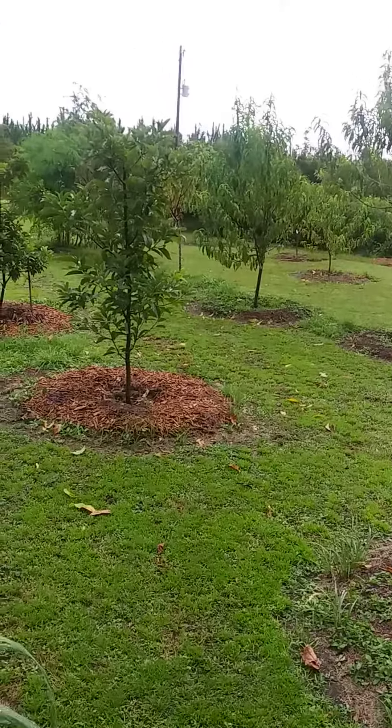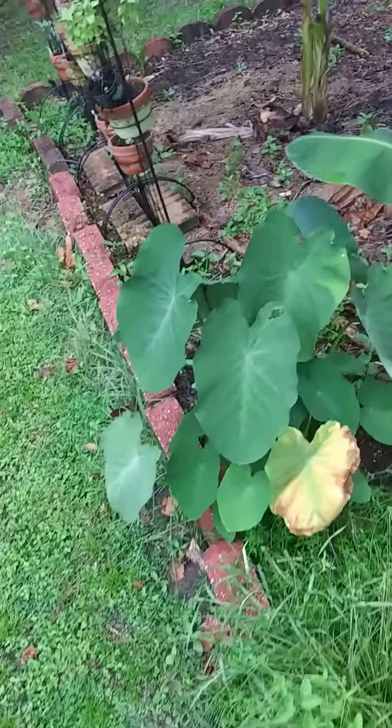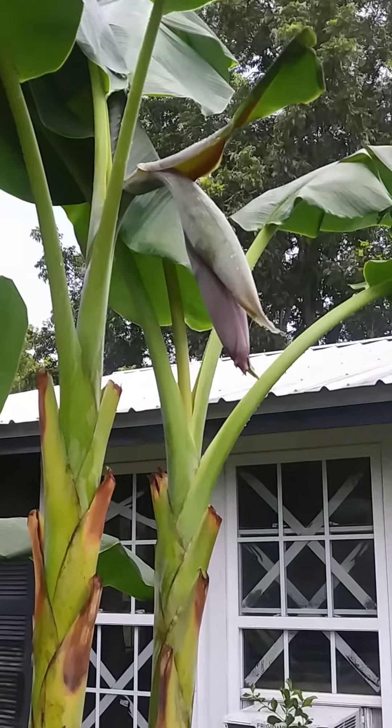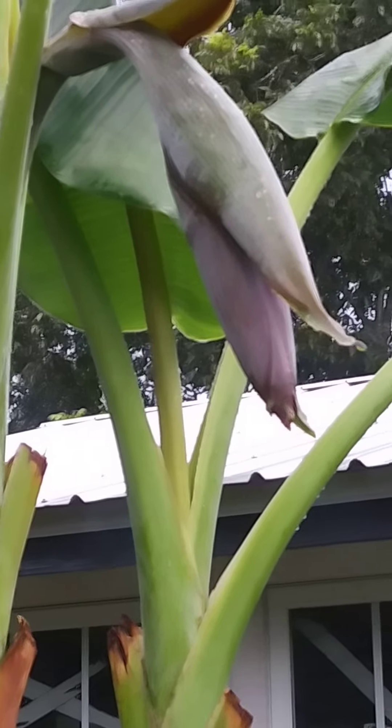What's up guys, Thomas here. When they tell you it's too cold where you live to grow bananas, check that out — we got the first rack, the first bloom about to open up.